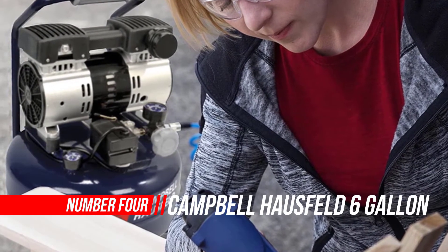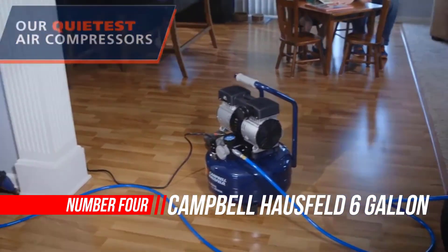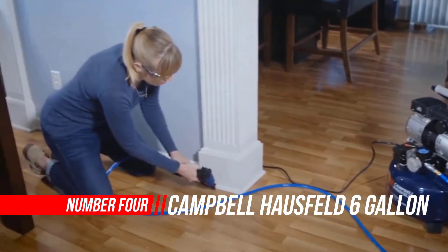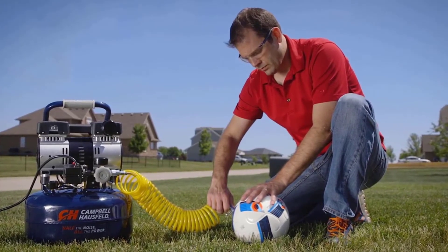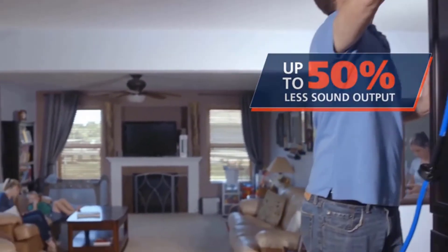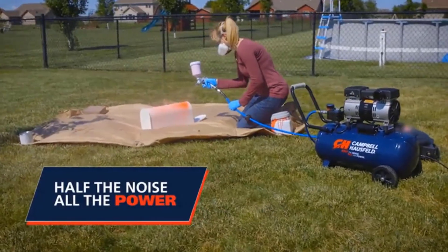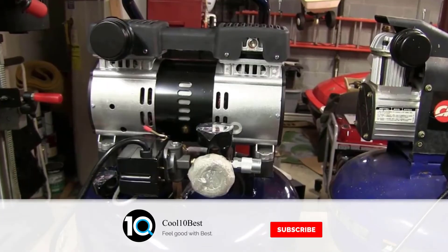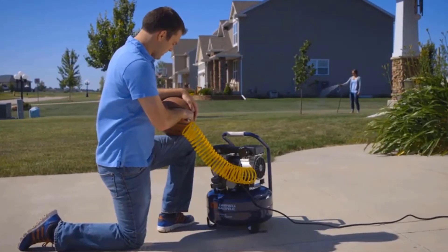Number four: Campbell-Hausfeld Quiet air compressor. The Campbell-Hausfeld six-gallon quiet compressor is designed to be among the quietest air compressors in the industry at only 68 dBA. These quiet compressors have the lowest sound levels of any air compressors they offer, so they can be used virtually anywhere, even in noise-sensitive areas. The oil-less, no-maintenance pump is designed to last up to four times longer than those of a conventional oil-free air compressor.